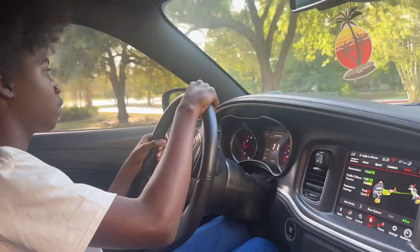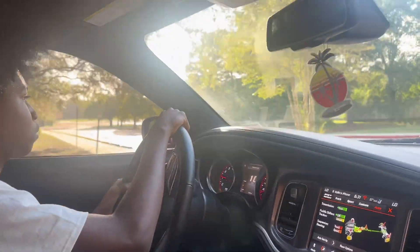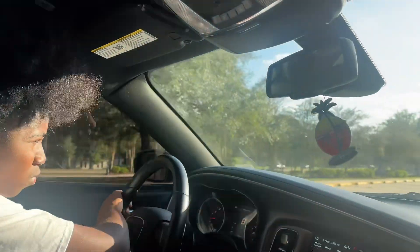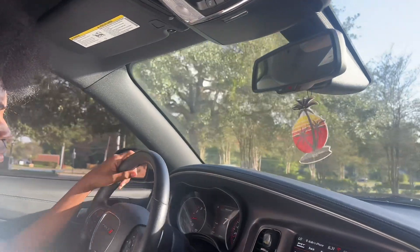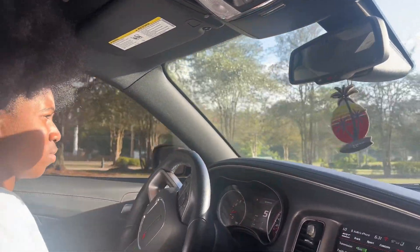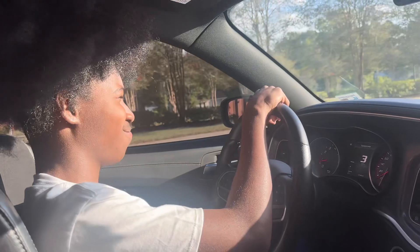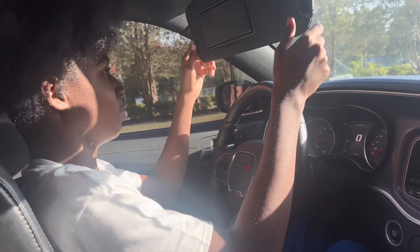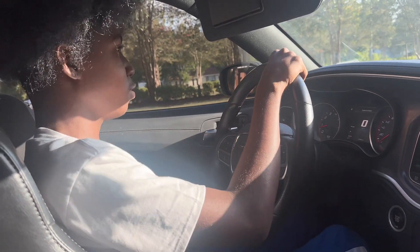Alright, I hope y'all enjoyed this video — make sure to subscribe, turn on post notifications, and hit the like button. I'll let him get it going a little. Don't stomp it, just get down on it a little, bro. Don't stomp it — you're gonna lose control. Sun in his eyes. Don't stomp it.